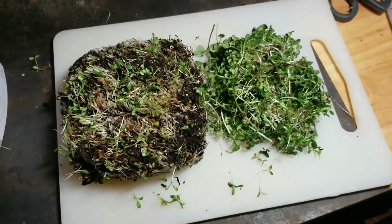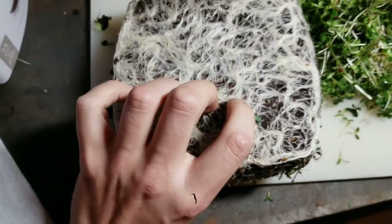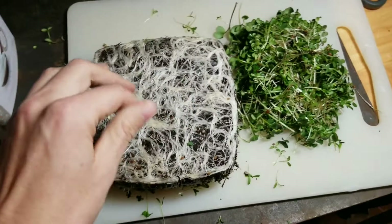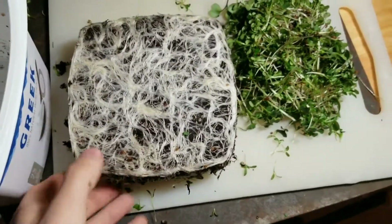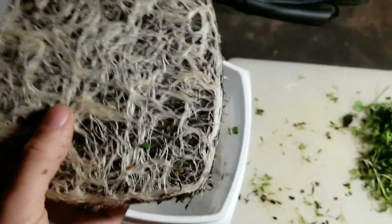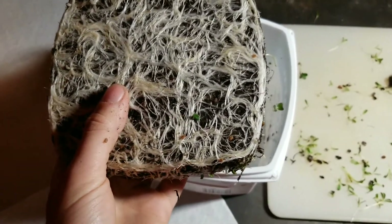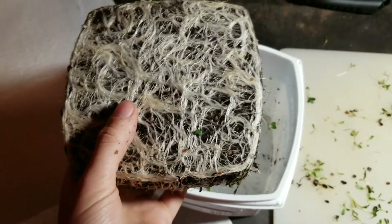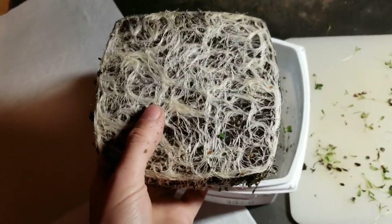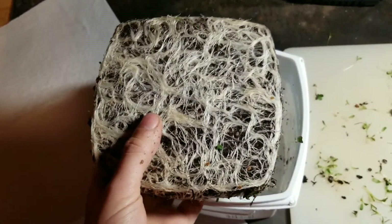The last thing I got to talk about is your root ball — this big lovely thing right here. I work in agriculture, I'm a university student right now, but I do work in agriculture. This is not good soil health practice, so I feel like I should talk about that. I don't have the means right now or the space or anything like that to do composting.